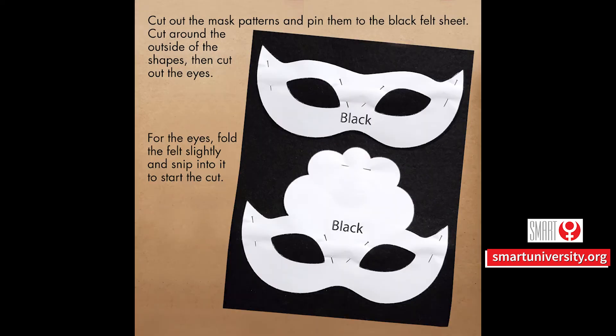Cut out the mask patterns and pin them to the black felt sheet, then cut around the outside of the shapes. Cut out the eyes — for the eyes, fold the felt slightly and snip into it to start the cut.